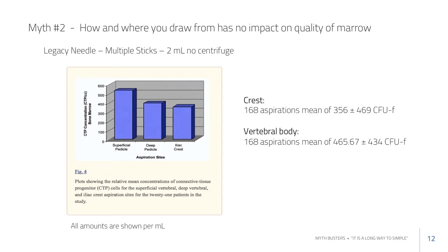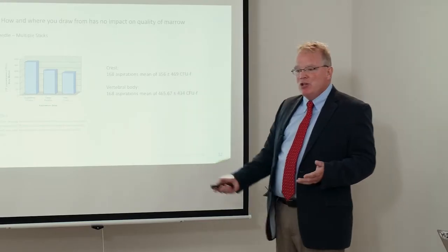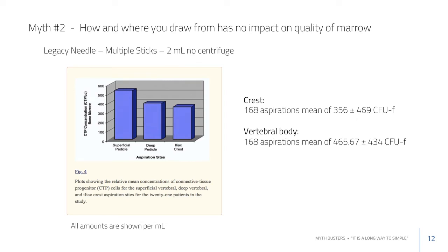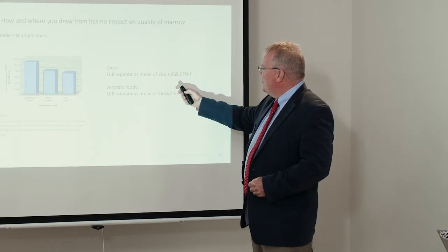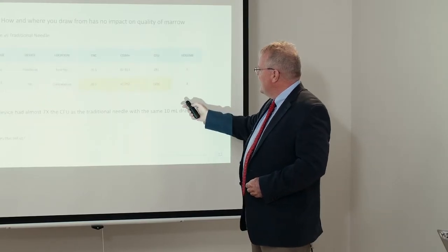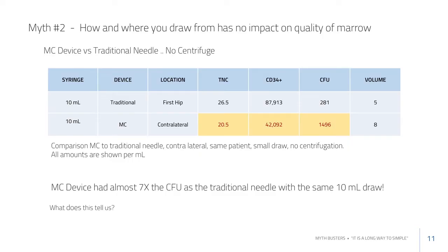A slide from published literature shows what you typically get with a traditional needle drawing from the center medullary space in two cc draws. The results here are consistent with what was observed in this data — around 281 to 356 cells — confirming that the data aligns with historical published literature. That's always a good sanity check: if your counts are totally different from all other published work, something's not right.